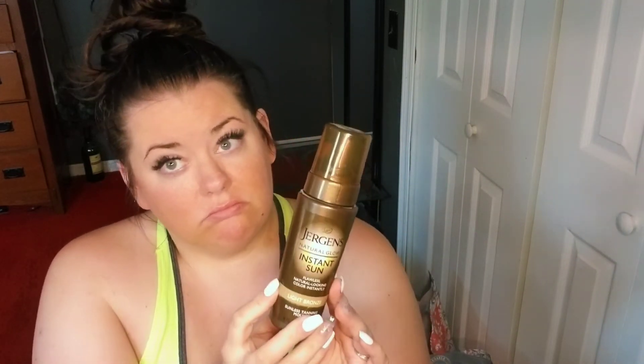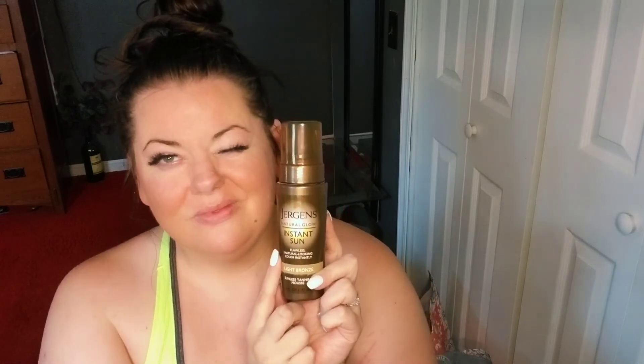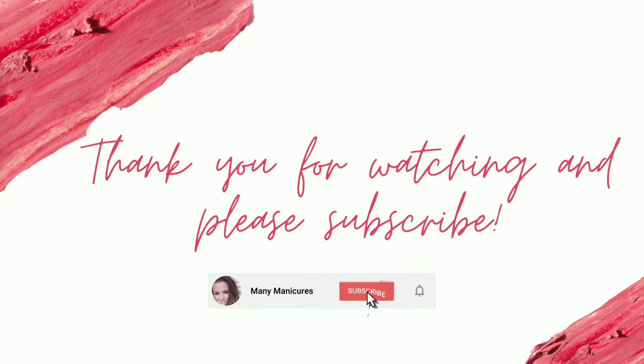I'm impressed — I think this is worth a shot. If you're like me and don't want to be at the pool with pasty white skin and just need a little bit of extra color, I'm really happy with this. I recommend giving it a shot! Let me know in the comments if you've tried it or if you have a sunless tanner you prefer. Thank you so much for watching — I always appreciate the support!